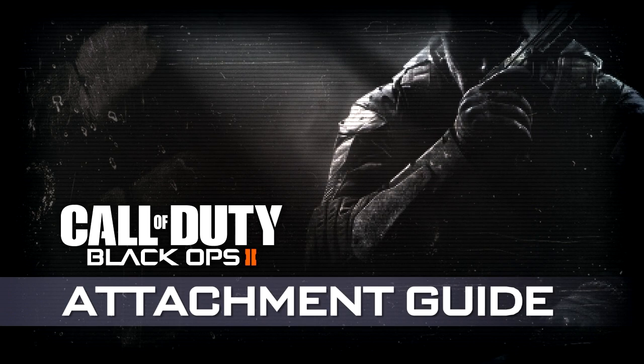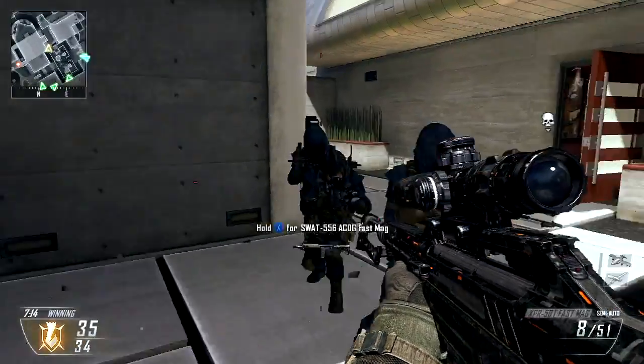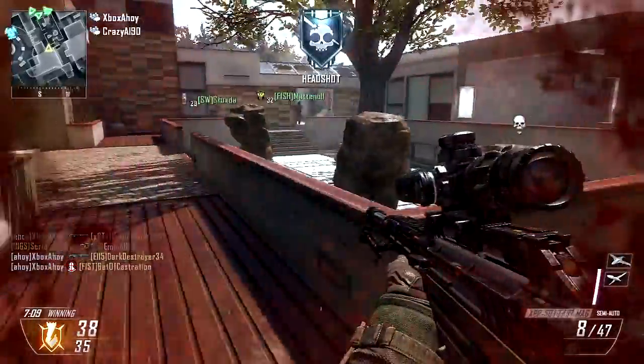Hello, this is XboxAhoy, and this is the eleventh episode of my Black Ops 2 attachment guide. In this episode, we're covering Fast Mags — a combination of the dual mags attachment and sleight of hand. Fast Mags are now the only way to speed up your reload in Black Ops 2.